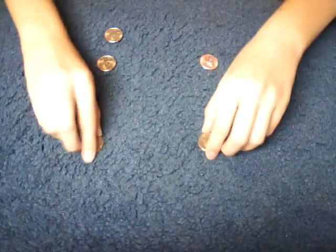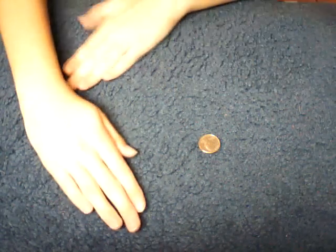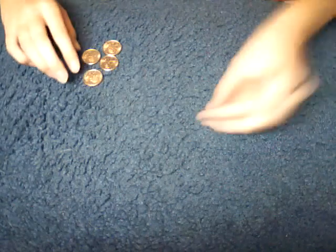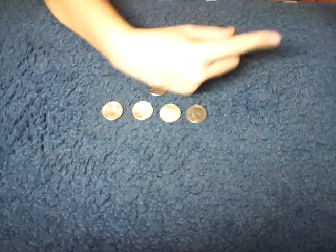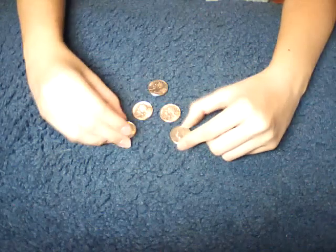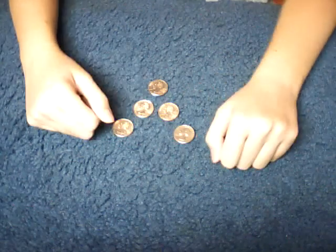That's how you do the coin matrix. Once more, I'll just do it without talking at a slower speed — see if you can follow along. Thanks for watching everybody, hope you liked it and it helped. If it did, subscribe by clicking that yellow button over there — that would be greatly appreciated. Leave some comments below on what you thought, and thanks for watching!